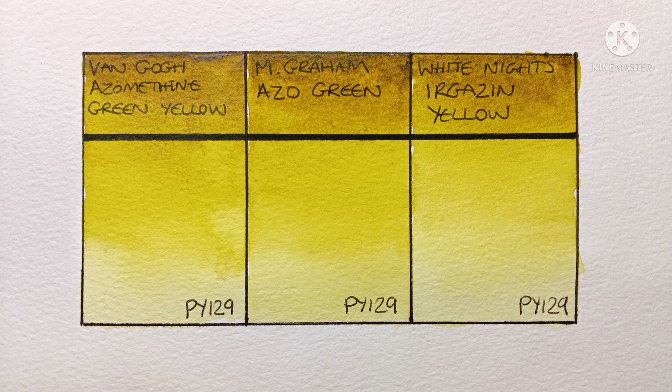They do look very similar to each other. I don't know what your experiences are with these paints, but I'd be interested to hear what you think of them. I'd also like to know of any other brands of PY129 you think are particularly good, and any of your favourite mixes you like to make with PY129. Let me know in the comments. Thank you very much for watching — I'll speak to you in the next video. Bye-bye.